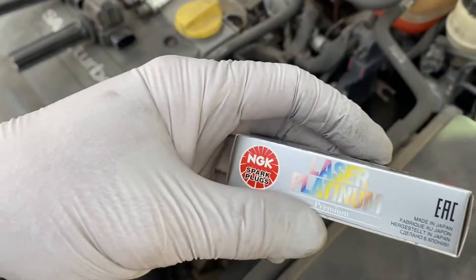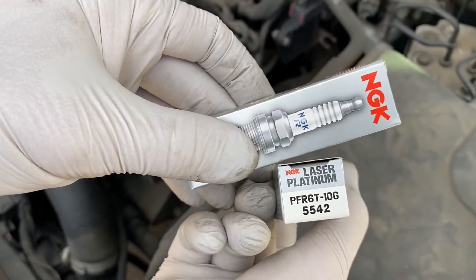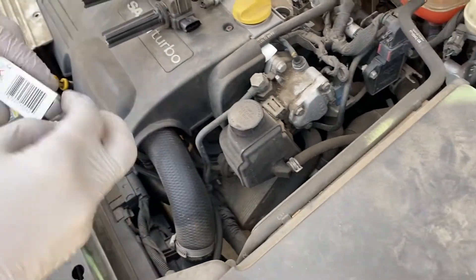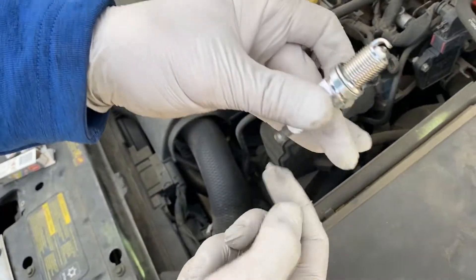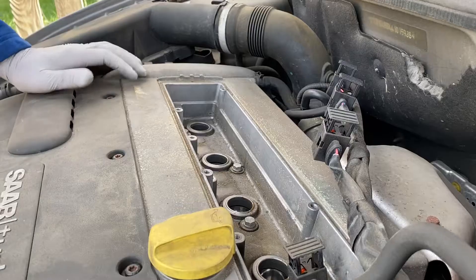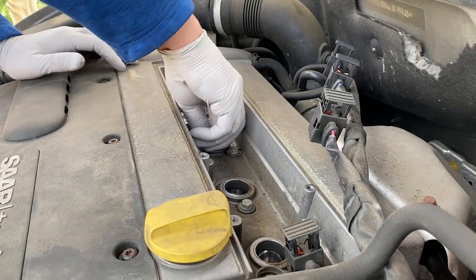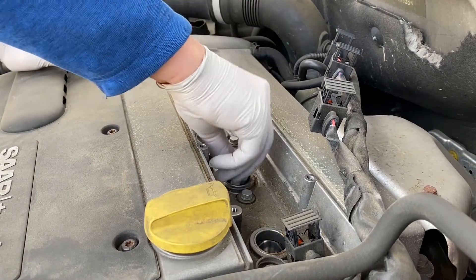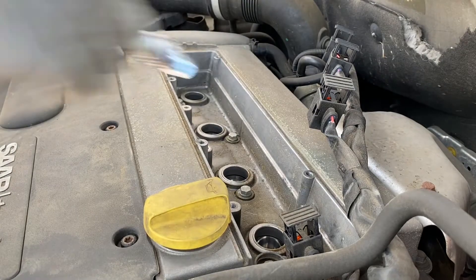The replacement spark plugs are NGK — this is the particular model used in the vehicle. Check the gap on the spark plug before you install it. Now I'm slowly putting them in.